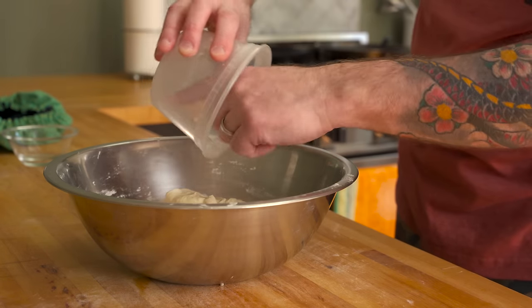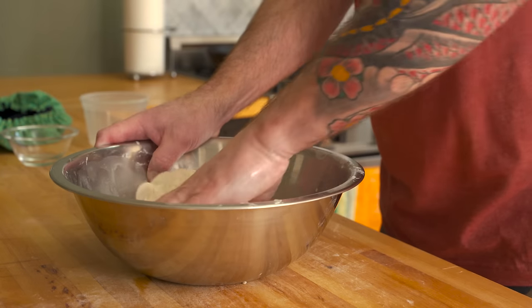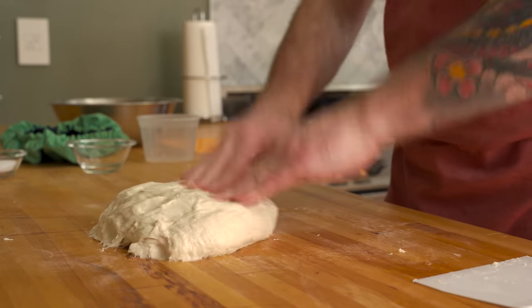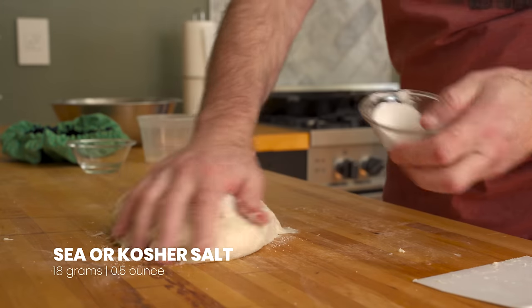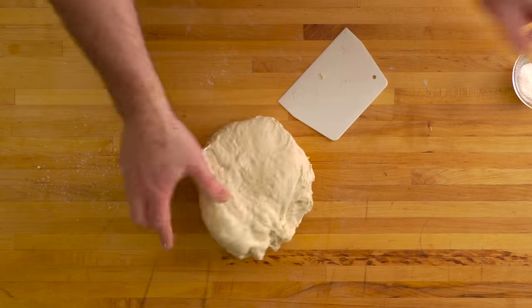Add the yeast mixture to the bowl with the dough and work it in until the dough has totally absorbed the liquid. This will definitely take a few minutes and a little bit of elbow grease, but you'll get there. The last ingredient is salt — you'll need 18 grams or a half ounce. Don't forget the salt or your dough's gonna taste like cardboard and you'll deeply regret it.